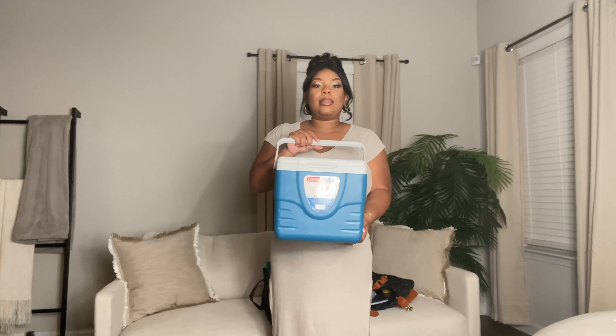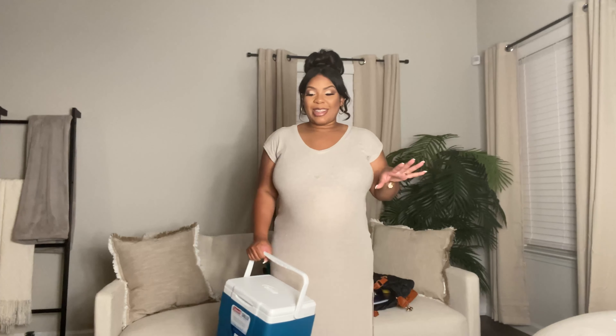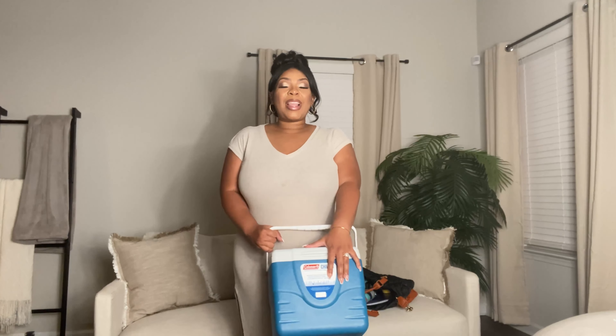The hospital will provide ice, they will label the placenta, and it will be cooled and ready for us to hand off to the placenta company. I will do a separate video on that process. The cooler is sitting next to the door along with my crocs. If there's anything I forgot, let me know and I'll update my bag as quickly as I can. Thank you guys!